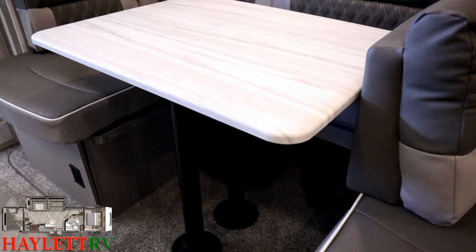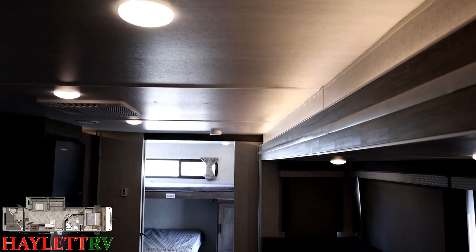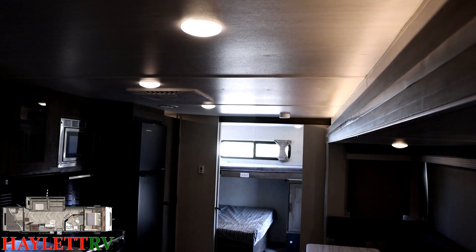You'll find that all of the countertops in this are that sealed edge thermal foil material. And did you notice the little accent light above this slide here? Notice how it's not traditional RV industry disco blue. Instead, it's just a nice clean white light. It's actually pretty easy to miss.